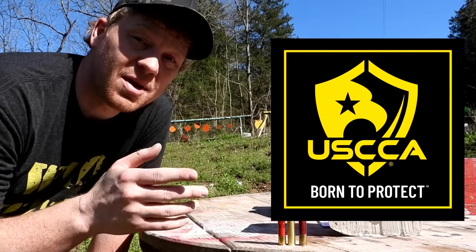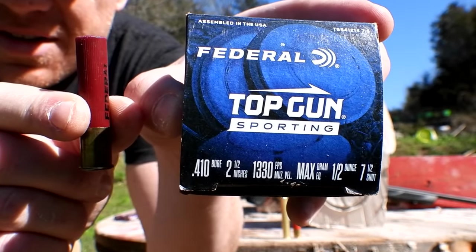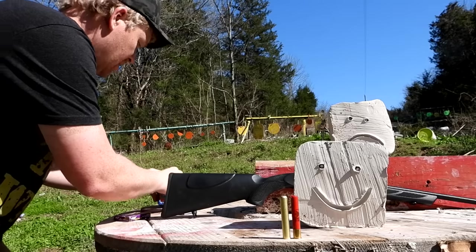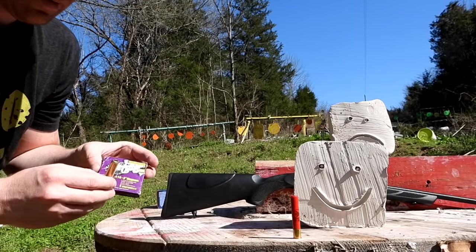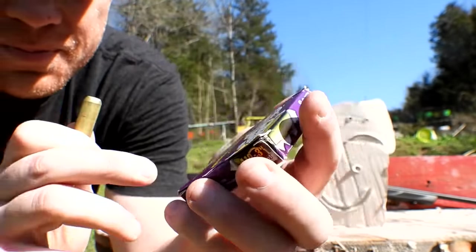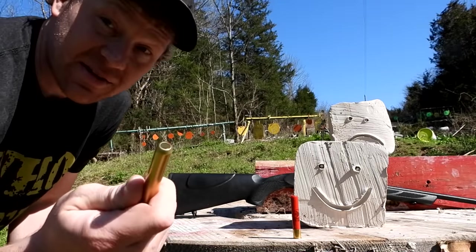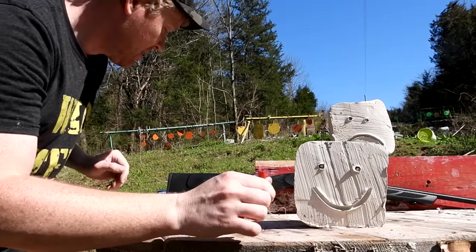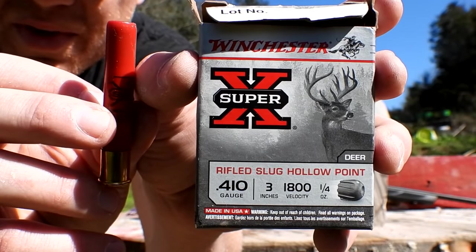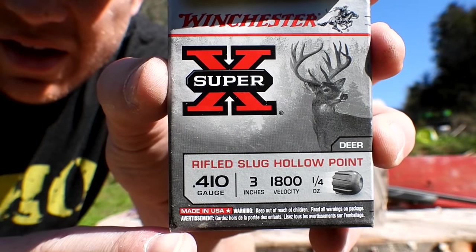For the birdshot I've got some Federal Top Gun — 1,330 feet per second, seven-and-a-half shot. The second one is buckshot: Golden Bear three-inch magnum with five pellets in there. And probably the most exciting is this Winchester Super X slug — half ounce at 1,800 feet per second.